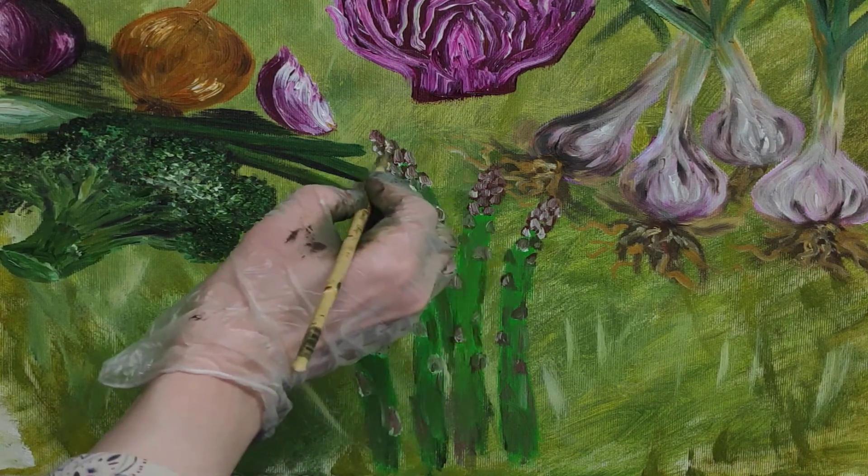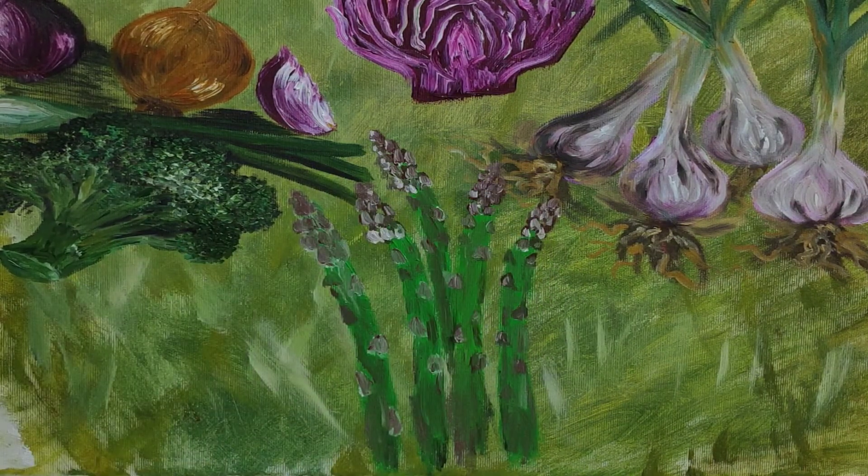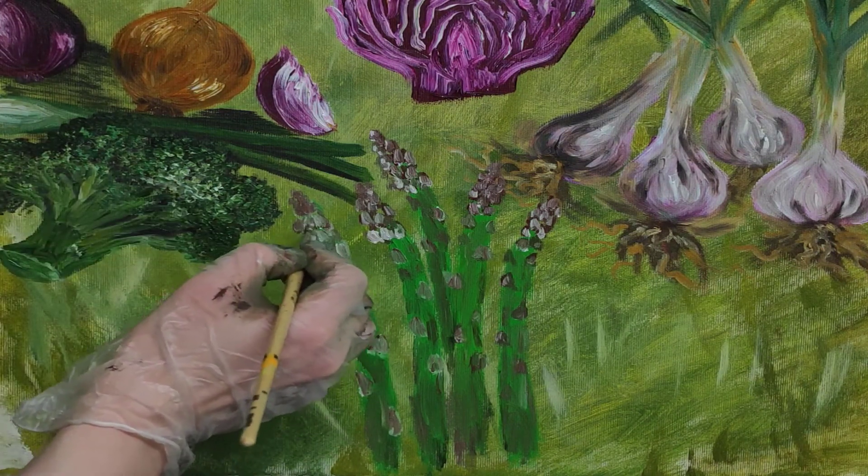So I hope you enjoyed watching me paint it, and I hope that you enjoy adding it to your diet. Thanks for watching and have a wonderful day.